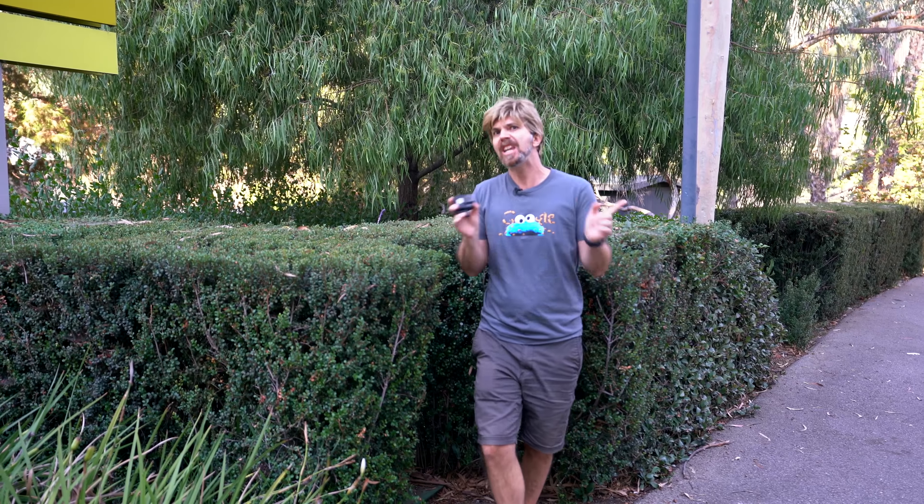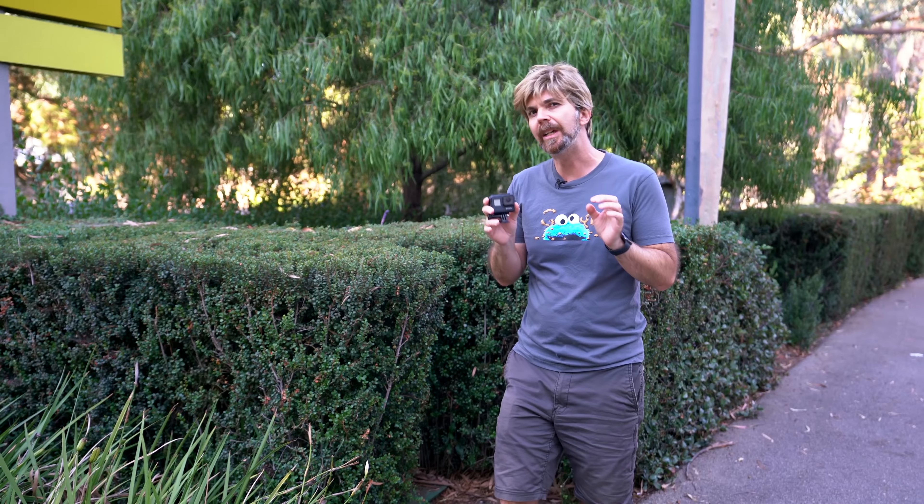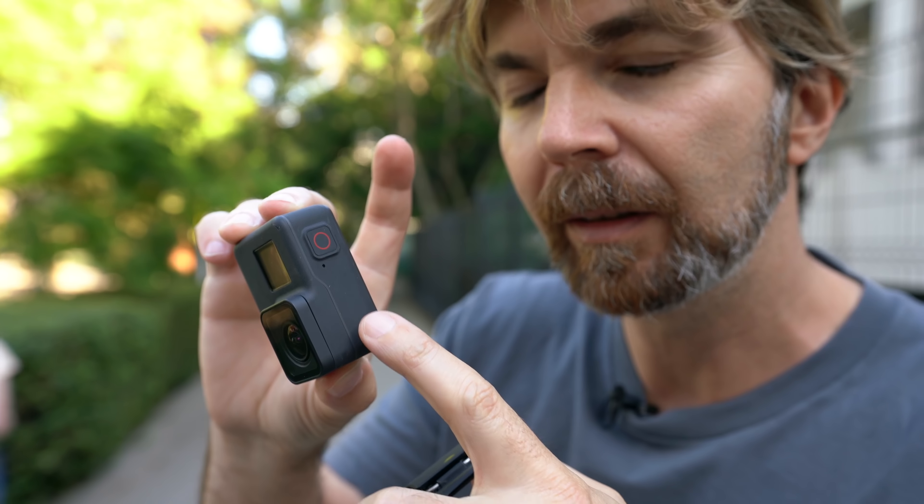We have reimagined what reimagining should be and we've come up with a phenomenal result. We have redesigned GoPro Hero 7 from the ground up. We kept the form the same, but we changed the texture. And we came up with the first product that matches the model name: Black!